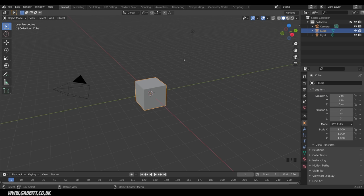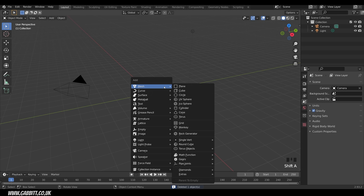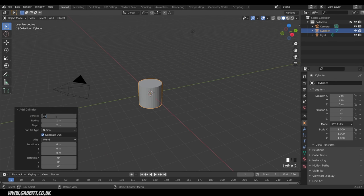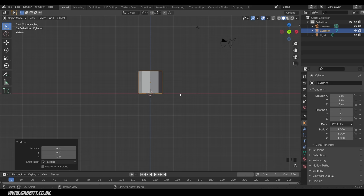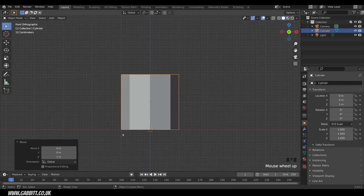Let's start by making the mushroom. I'll delete the default cube and add in a cylinder instead — Shift+A to add mesh, then cylinder. I'll change the parameters at the bottom and give it eight vertices. Always choose something divisible by four so you can mirror things easily. Then I'll come around to front view and move it up on the Z-axis — G, Z, then 1 — to place it on top of the floor.